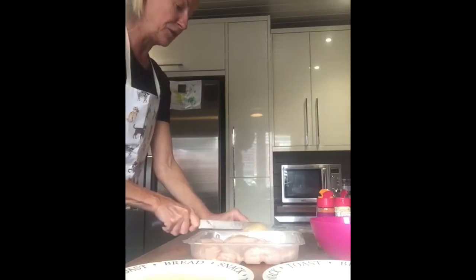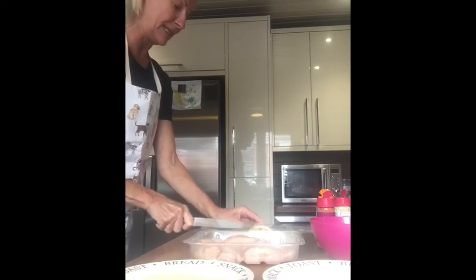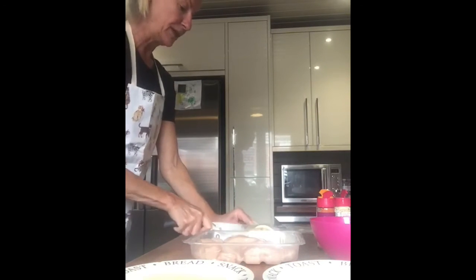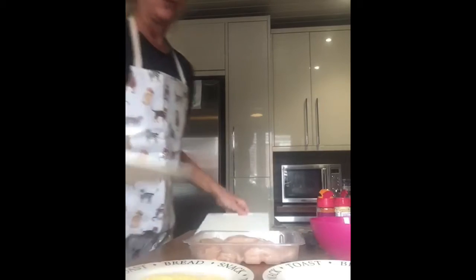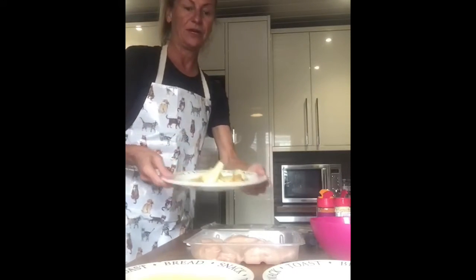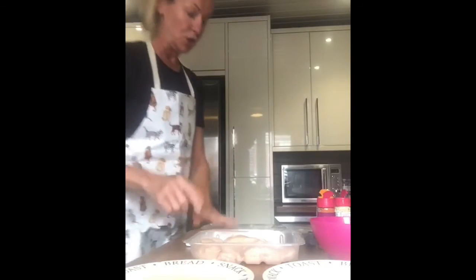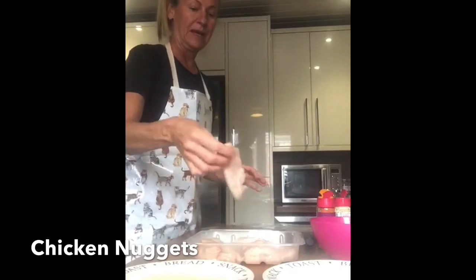This potato for the oldest one was slightly bigger than the last one, but as I said he's older so this portion can be a little bit more. As you can see, there is more than enough there for a portion. Once you've got your potato wedges on, let's make the chicken nuggets — I've whisked an egg.